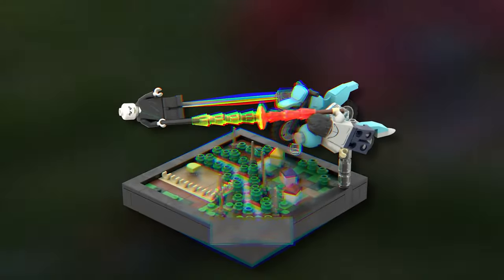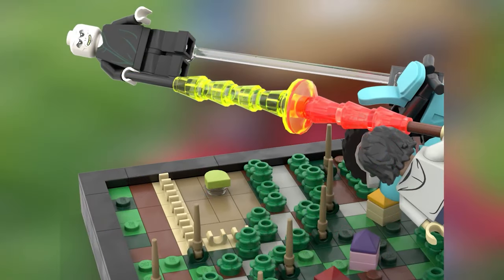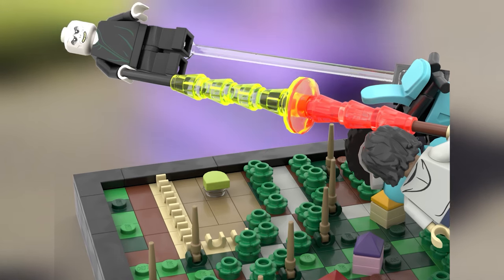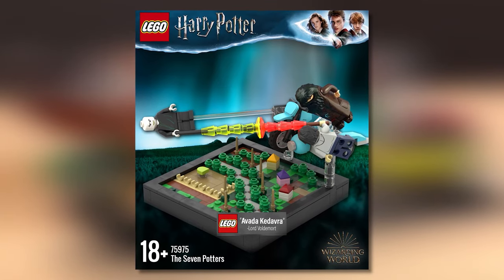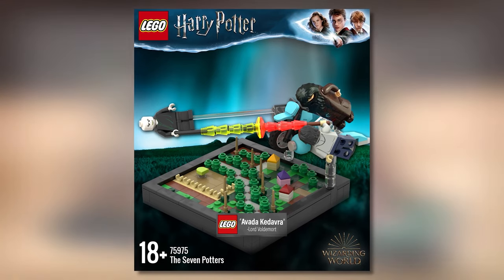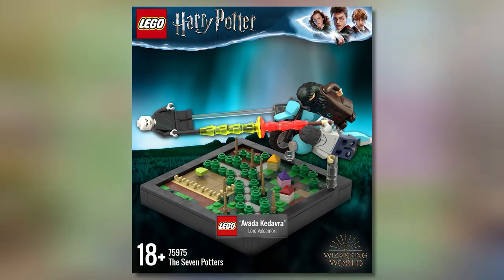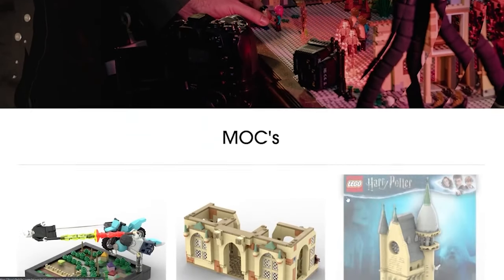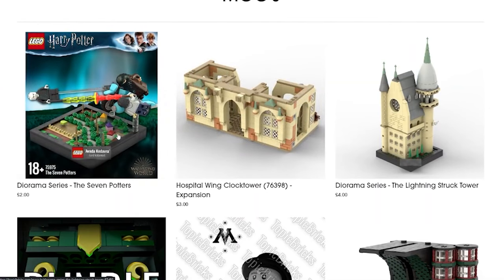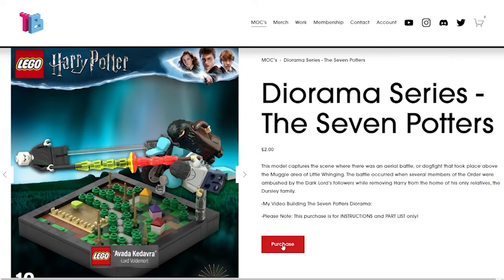How good does this look? I'm so glad I decided to build this scene instead of Malfoy Manor. It would be a fantastic display piece, capturing the iconic moment where Voldemort tries to kill Harry as the two spells intercept each other mid-air. To build this you need Harry, Hagrid, and Voldemort minifigures — all obtainable for less than $10 on Bricklink. The box art features the quote 'Avada Kedavra' uttered by Voldemort, imprinted on the 2x6 tile as with all previous diorama models in the series.